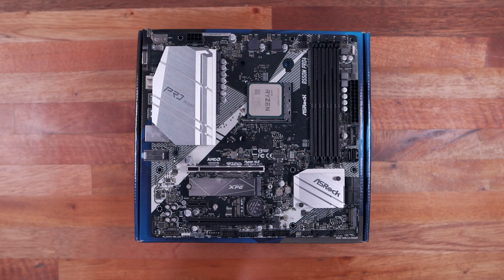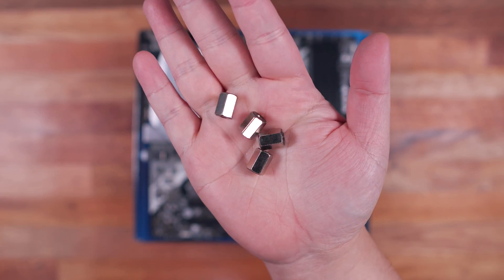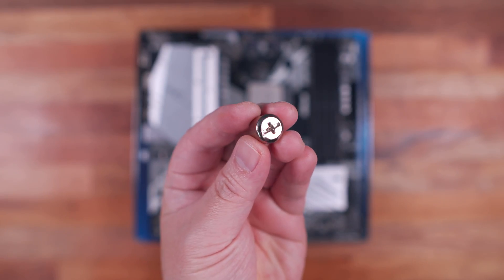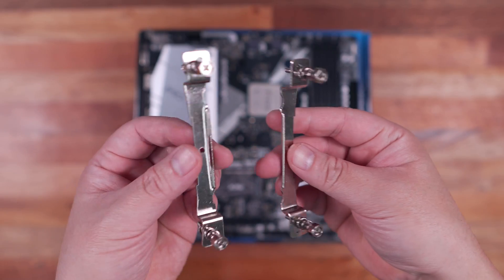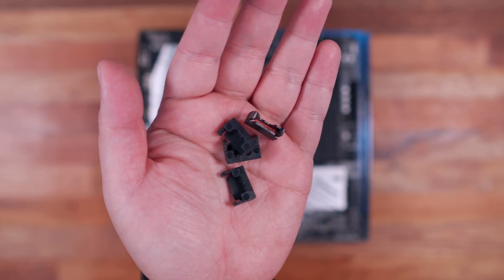With the unboxing and parts overview out of the way, let me show you how to install this on an AMD AM4 platform. For this installation, we're going to need the Cooler Master backplate, these standoffs, and this adapter for tightening the standoffs. We also need the two mounting brackets, the mounting screws, and lastly, the mounting screw covers.